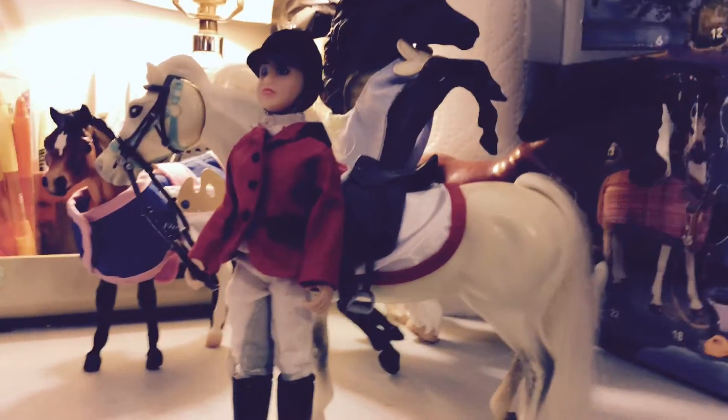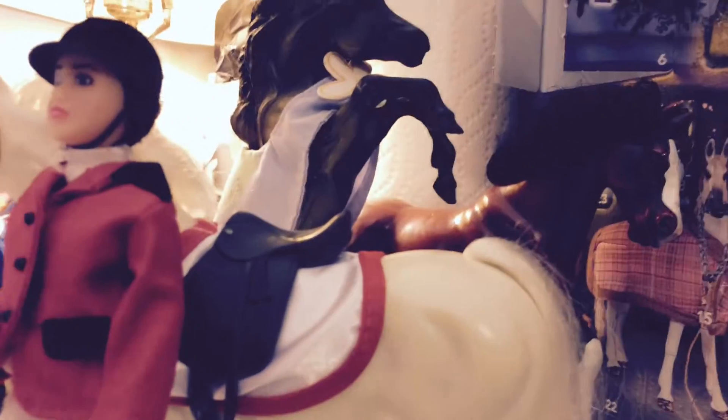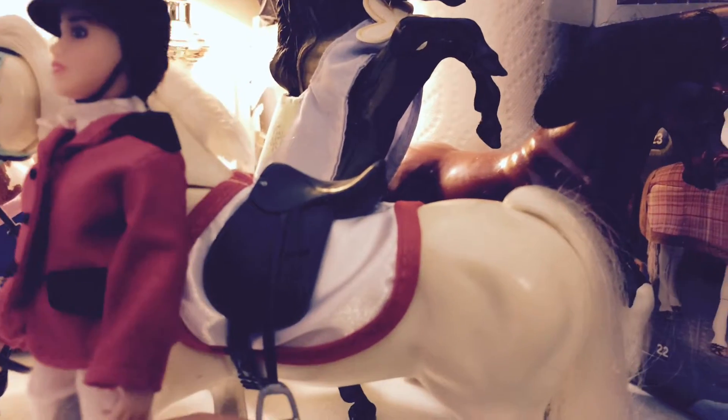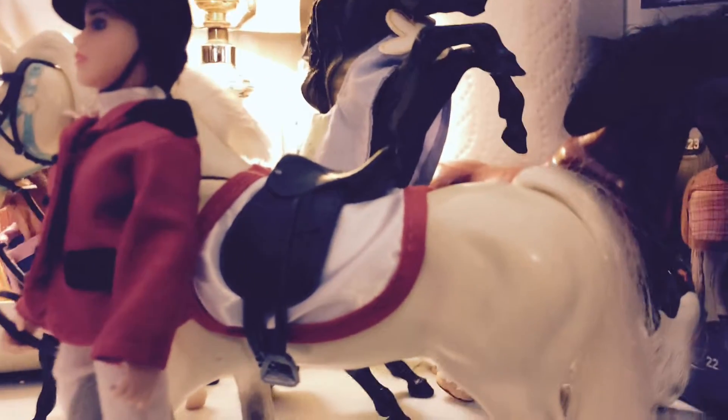We have saddled and bridled our horse, and she's now ready for our lesson. A few little faults I found: she can't really ride her horse — the stirrups are a little too short, and I don't think they can be lengthened. Her boots can't even fit into the stirrups, so that's one little fault.